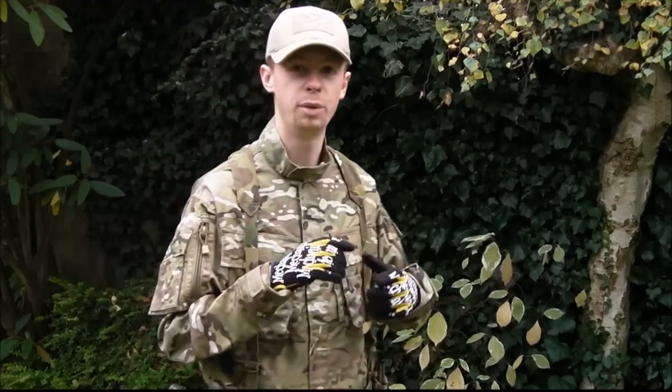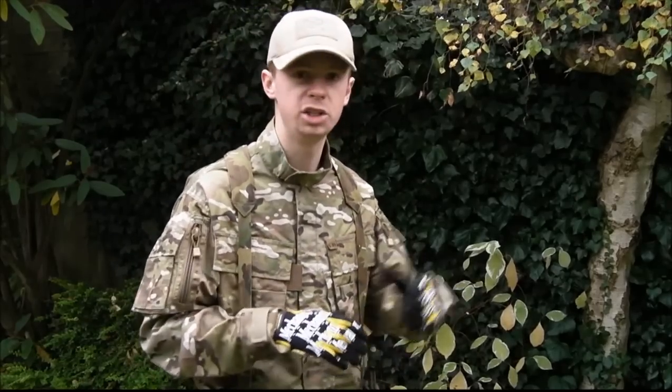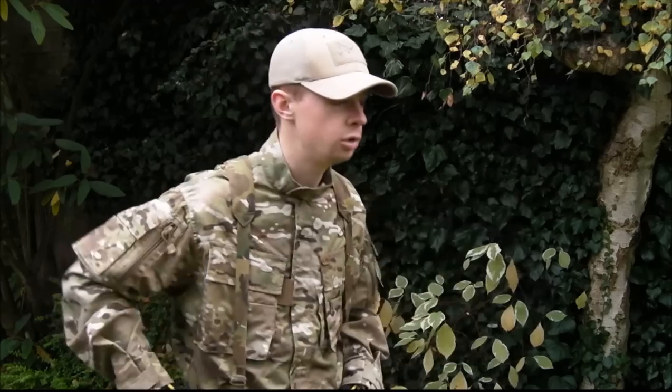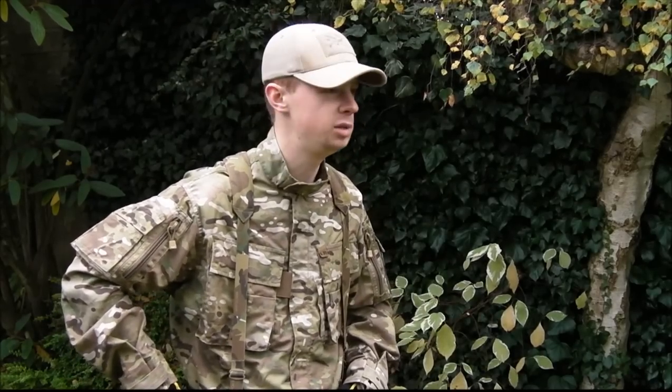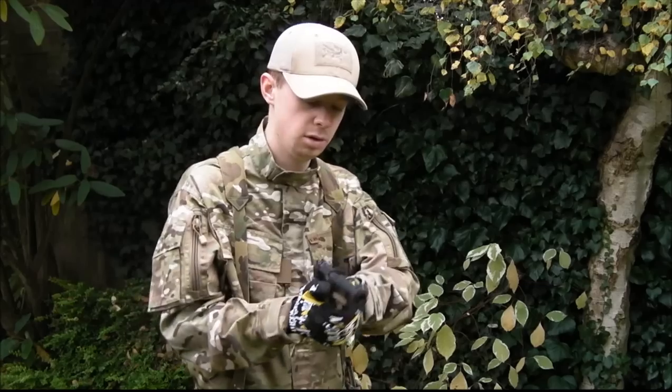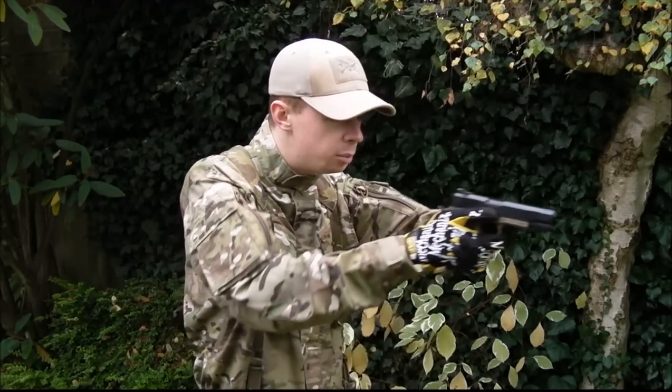Now I want to get that repetition in on my draw, so I'm in my sort of ready stance. Pretend you've got your rifle there, go down straight to your sidearm, have a quick look if needs be, comes up, hands meet, get that full firing grip ready, push out.